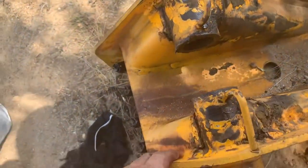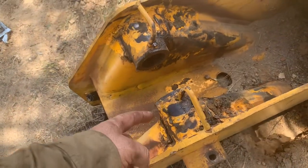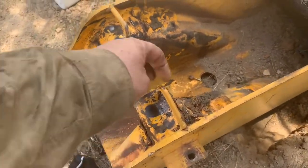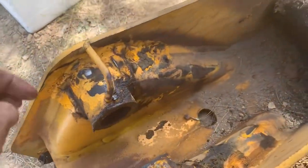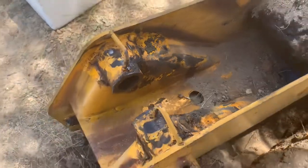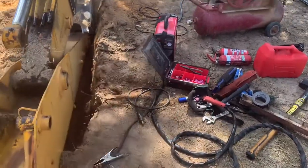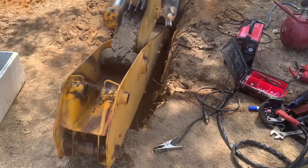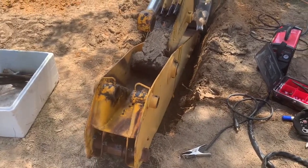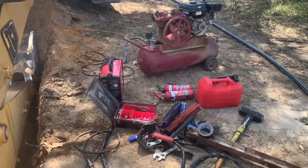We've prepped, got rid of the hoses, going to cut this section out, cut the crack there out. Put some new tip on the plasma, got my knee pads, got the air, got the plasma cutter. Just need to grab my face mask and I think we're set to go. Fire extinguisher on the ready, fuel for the air compressor.